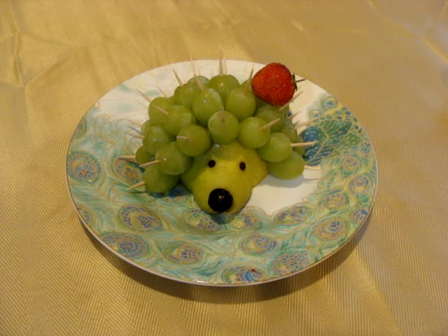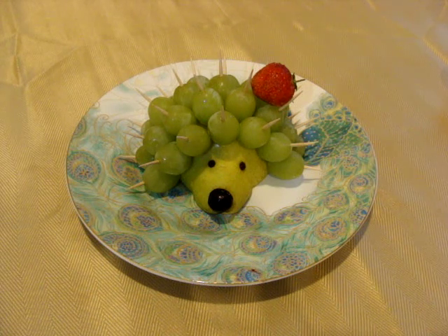Hello! In this video I would like to show you how to make this cute hedgehog.